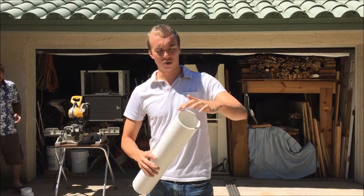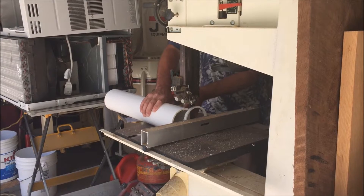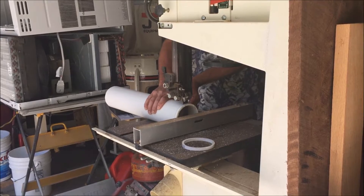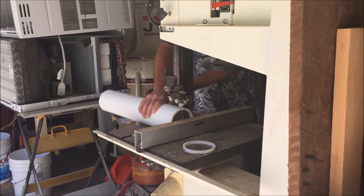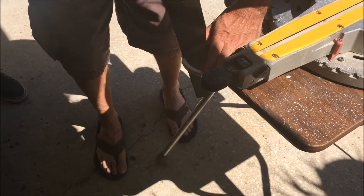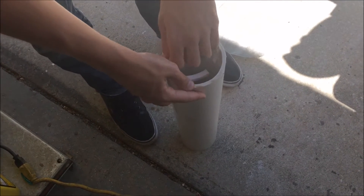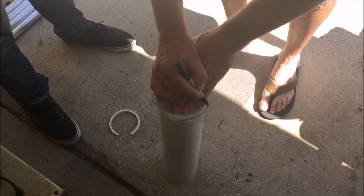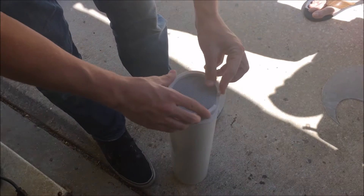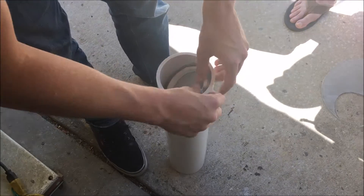We're gonna cut it to get some rings. We're making two rings and then cutting them so they fit inside the tube. We're now cutting the mesh to fit inside the tube. The mesh is there to keep the straws in place. The straws are to organize the water into laminar flow.